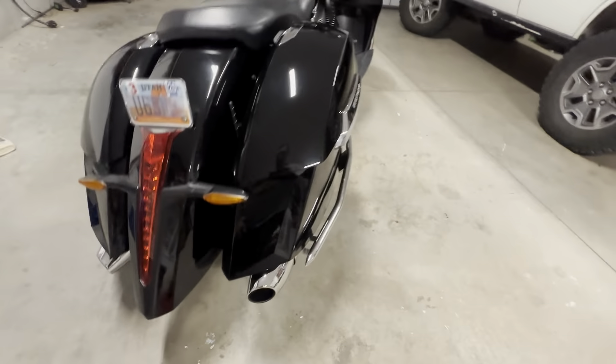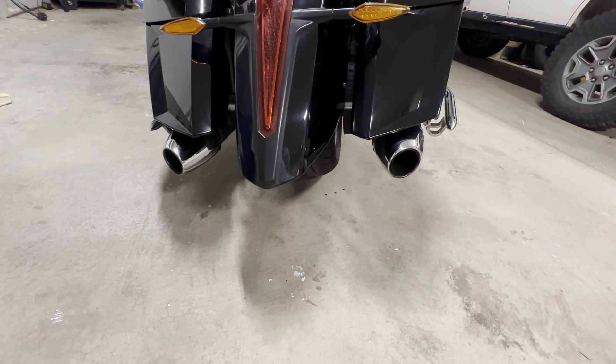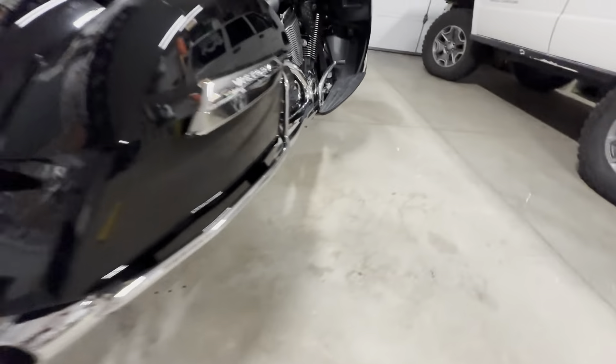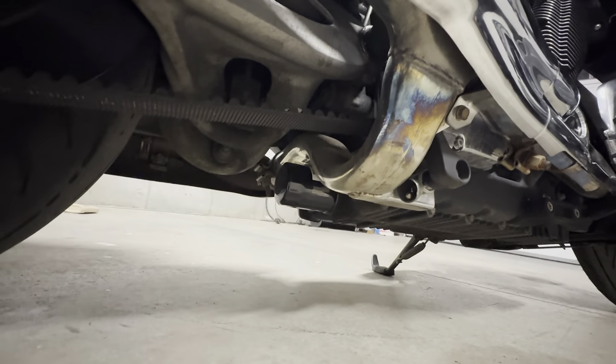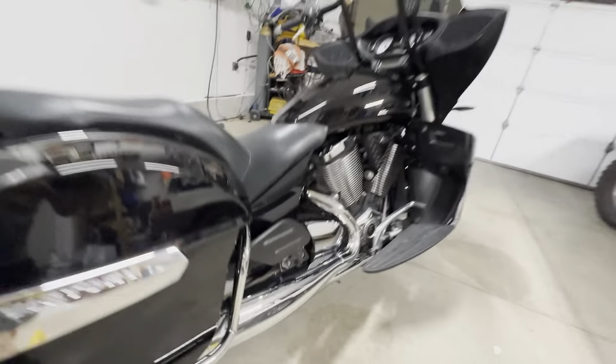Number four, when the bike's running, it actually has a pretty true dual exhaust for the crossover. And as you can see, it kind of sucks that they built this badass crossover that just works so well. Just kind of blows my mind.